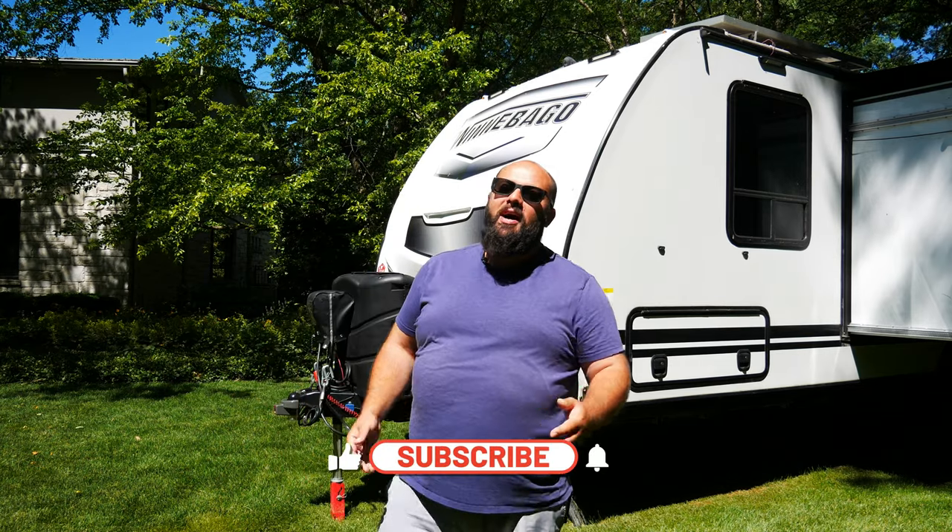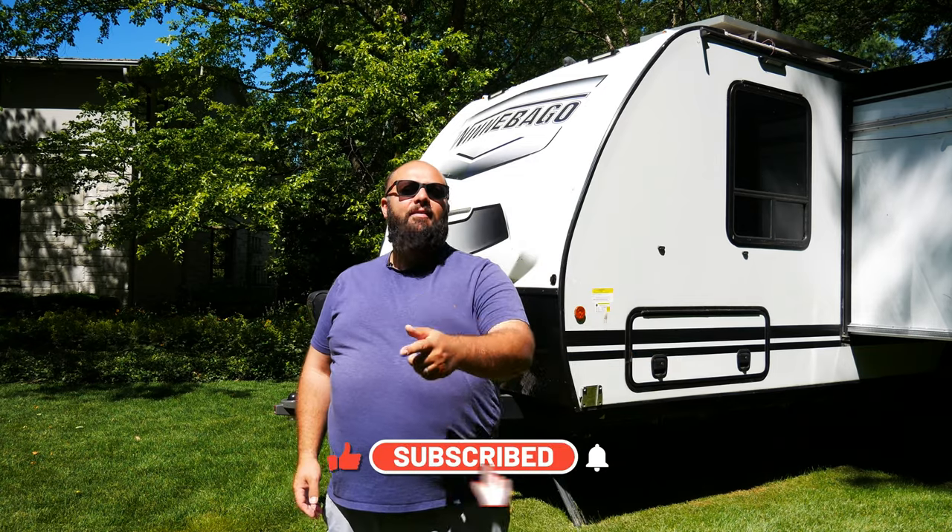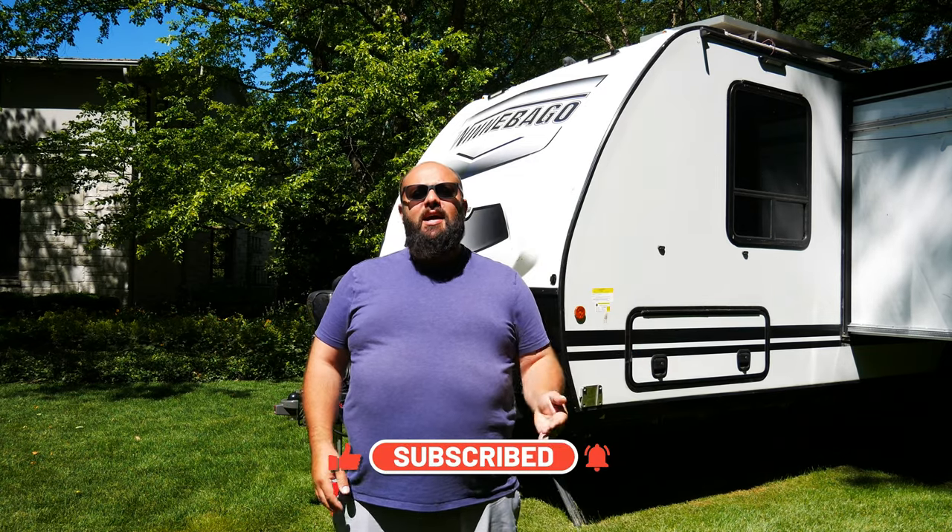If you're new to the channel, thanks for stopping by. If you're a long-time subscriber, always good to have you back. Just a friendly reminder: I am doing a giveaway for the rest of 2021 and you have a chance to win a portion of $18,000 of tools I'm giving away this year. But enough about the giveaway — let's talk about my floodlights.